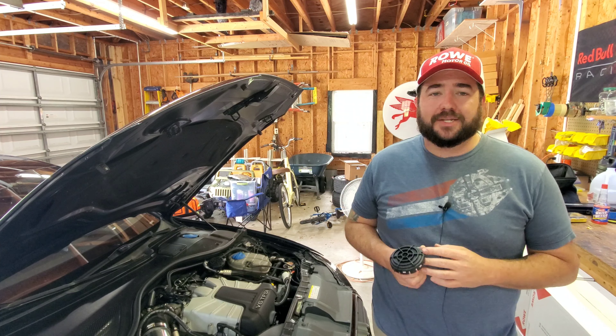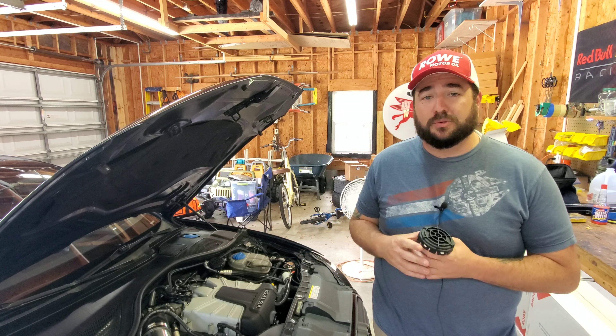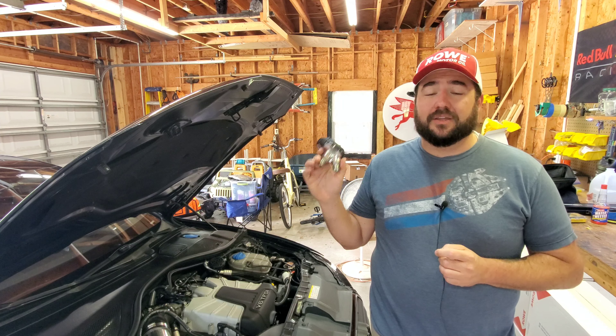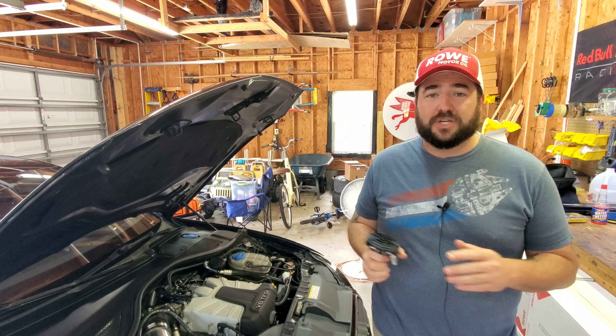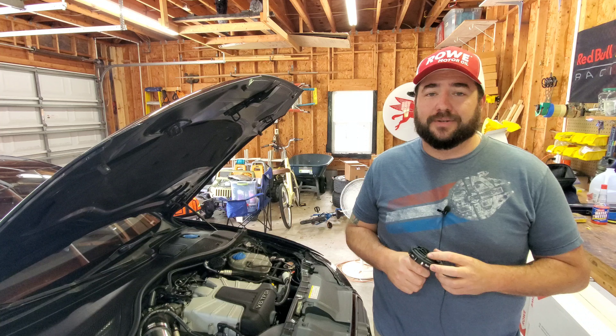If you're watching this video, you're likely paying attention to our PCB relocation series for the B8 and C7 3OT supercharged engines. This is a video going over a new piece of equipment from Merck Racing that is going to make this job 100% bolt-on without the need for excessive modification of any parts. Stick around, I'll show you what we're doing.